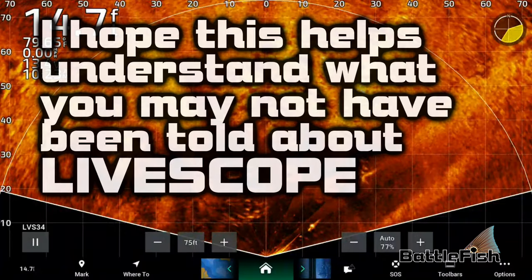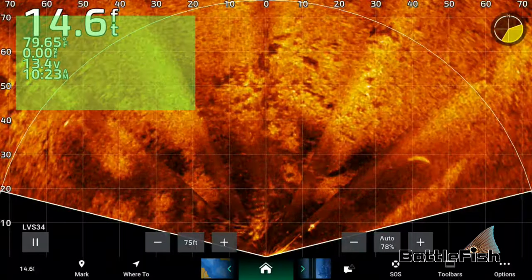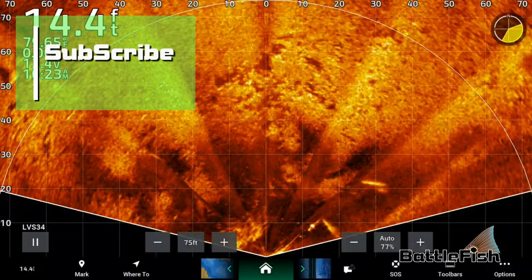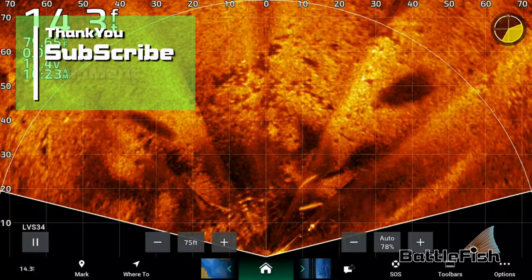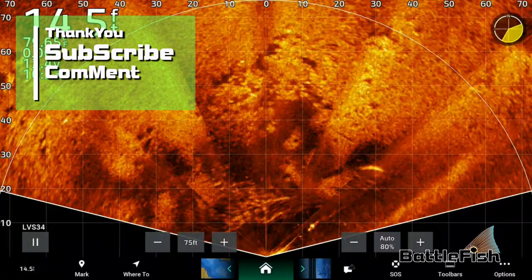I hope this helps you understand what you've not been told about live scope or forward-facing sonar. Thanks for watching — please subscribe. I have more than 300 fishing videos on my YouTube channel, Jeff Battlefish. Take a look, comment, like, subscribe. Thank you.